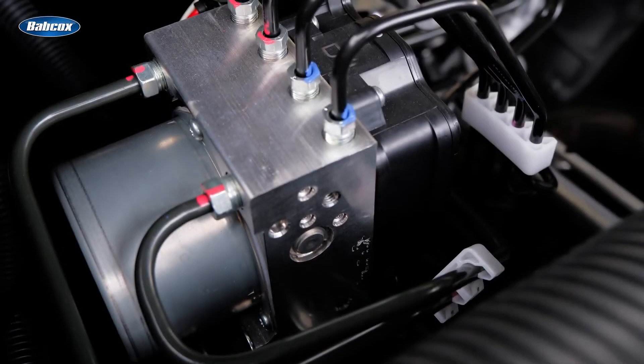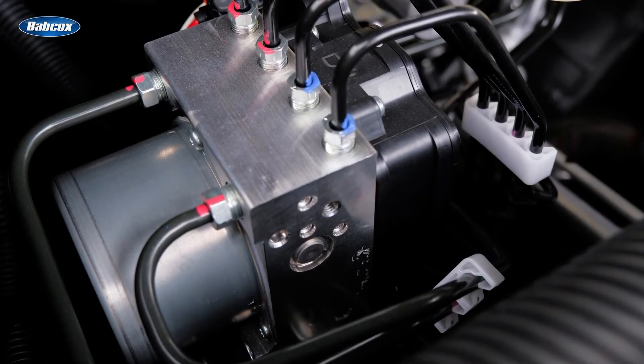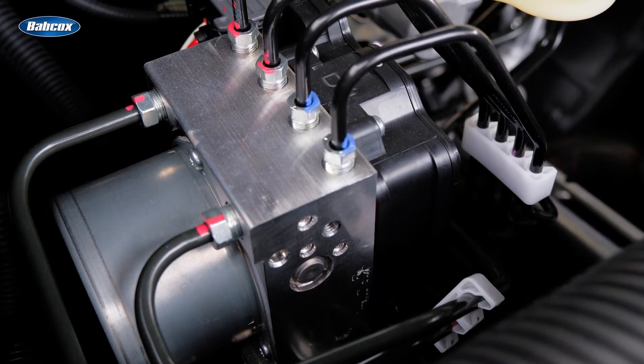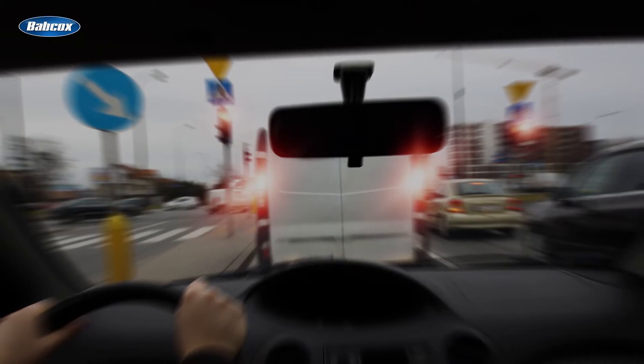The ABS control module uses the information from these sensors to determine when a wheel is about to lock up and applies the brakes to that wheel in a pulsing manner. This pulsing helps prevent the wheel from locking up, allowing the driver to maintain control of the vehicle during hard braking.